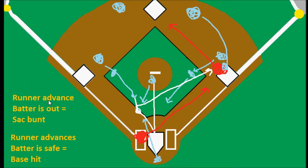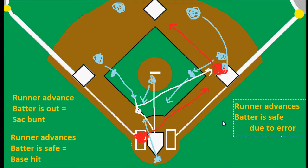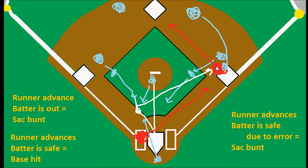The other possibility where both are safe is if there is an error on the play. If the runner advances and there is an error — say the third baseman picks the ball up and throws it to the second baseman covering, and the second baseman drops the ball and the official scorer judges that to be an error — then the batter is safe due to error. In that case, he would still get credit for the sacrifice bunt, but he would be on base because of the error. Those are the three scenarios that could play out.